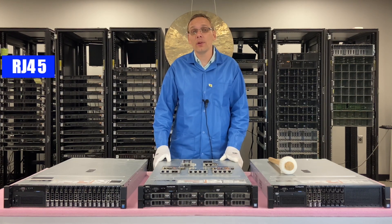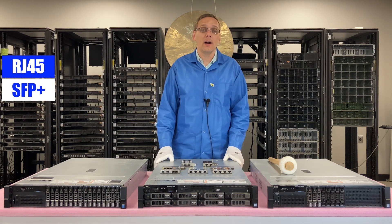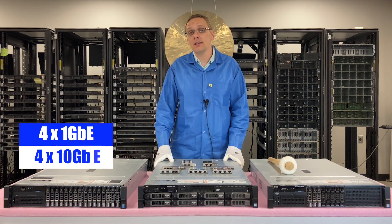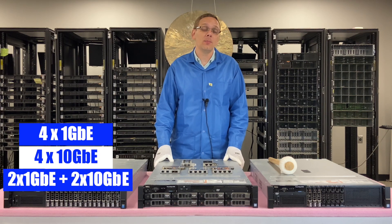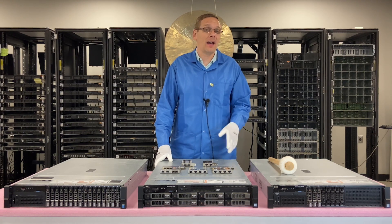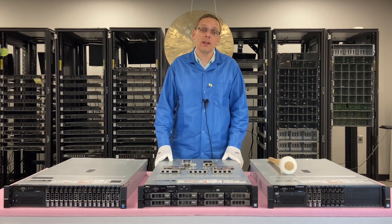You can use an RJ45, which is Ethernet, or you can use an SFP Plus. Both are good options — it just depends on what you're looking for. There are a couple of different speeds: you can get four 1-gigabit per second, you can get four 10-gigabit per second, or you can get two 1-gigabit plus two 10-gigabit per second. To me, the sweet spot is the two 1-gigabit plus two 10-gigabit as far as price. It gives you the option to have 10-gigabit without breaking the bank. If you need all four, then of course you need to go with the quad-port 10-gigabit.